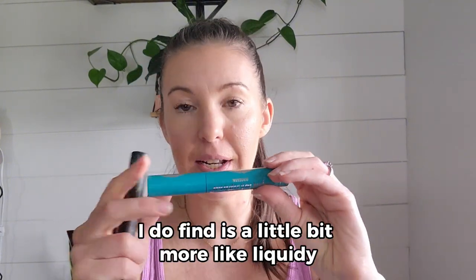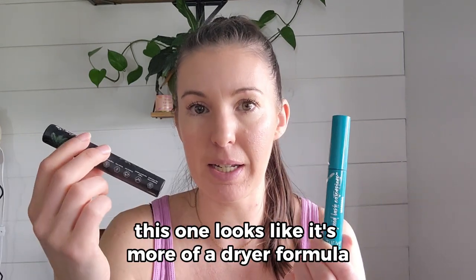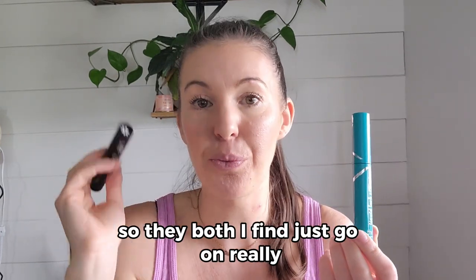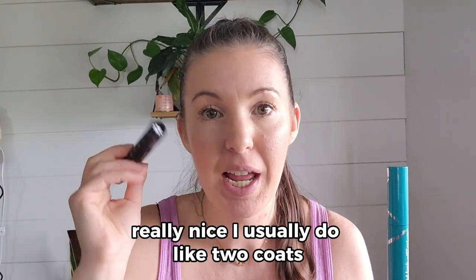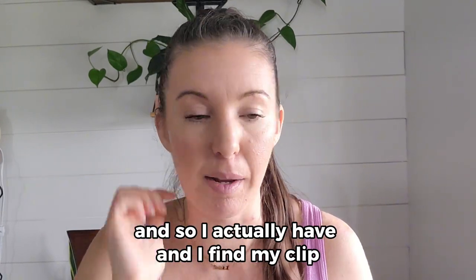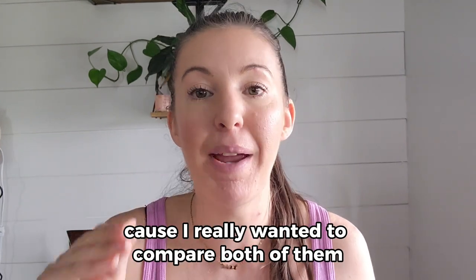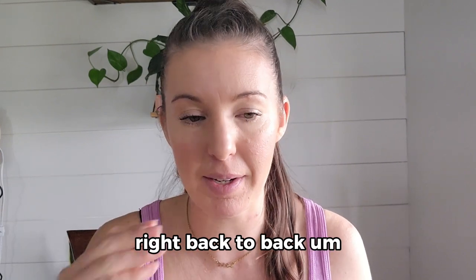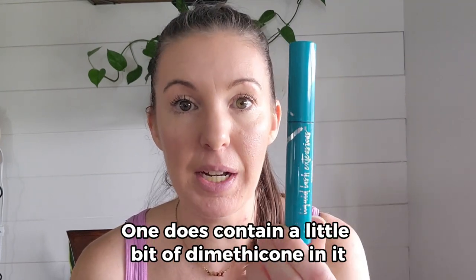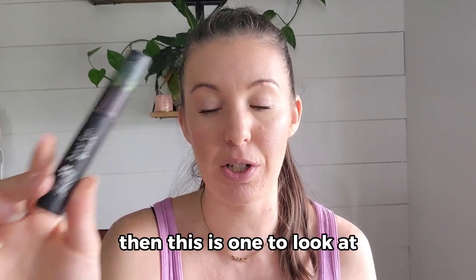The Sweetly Lani is a little more liquidy — when you open them up, the Thrive looks like a drier formula by comparison, but they both go on the same. I usually do two coats and get a beautiful look all day. I did a comparison where I wore one on each eye for an entire day. One other difference is that the Thrive does contain a little bit of dimethicone, which is a silicone, whereas Sweetly Lani uses absolutely zero silicone. So if that's a big deal to you, Sweetly Lani is the one to look at.